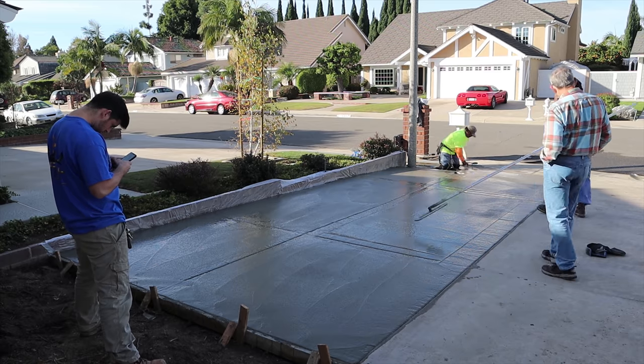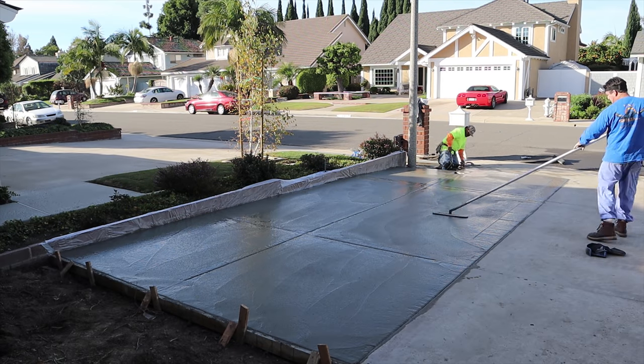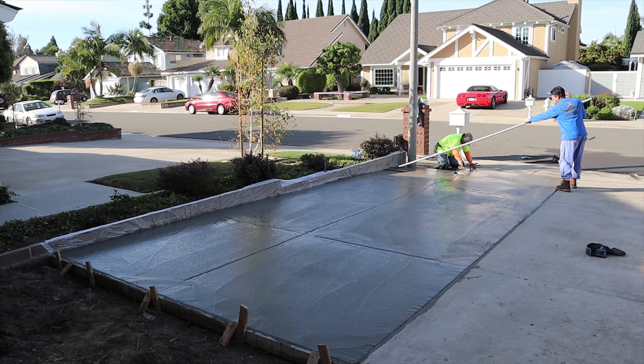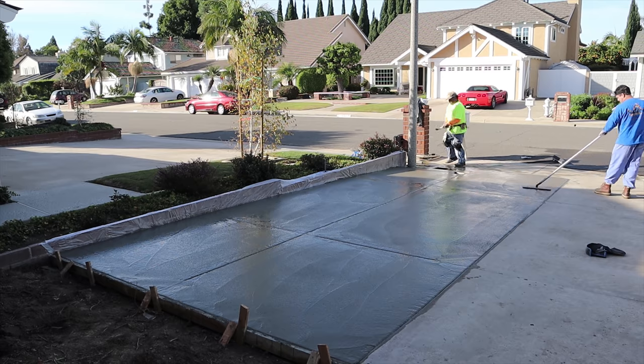Now that we've run our joiner and our walking edger, we use the fresno float to knock out all the excess lines, being careful not to cover over the joints.